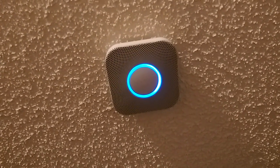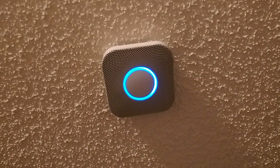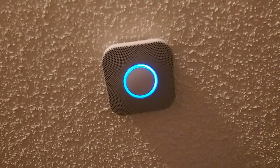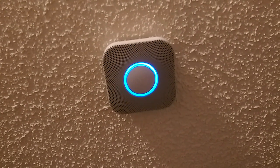The test starts in ten seconds. Press to cancel. Ten, nine, eight, seven, six, five, four, three, two, one. This is only a test.